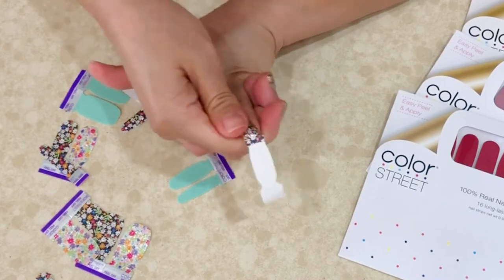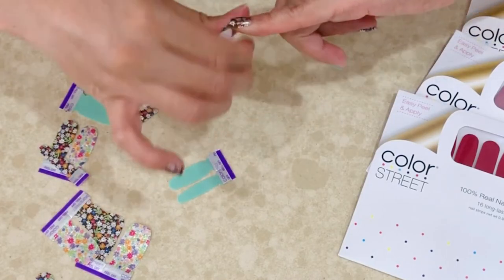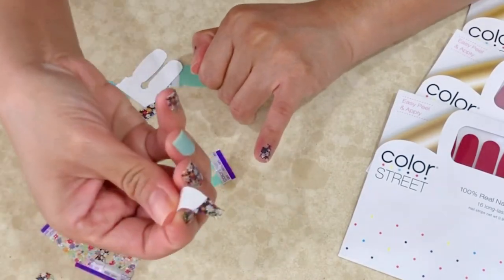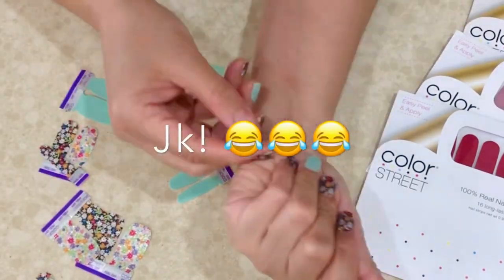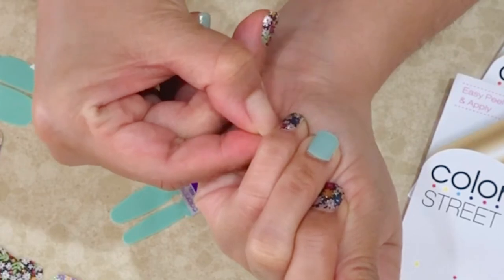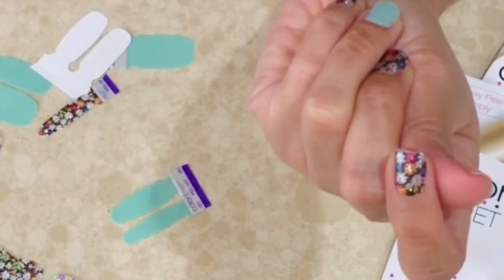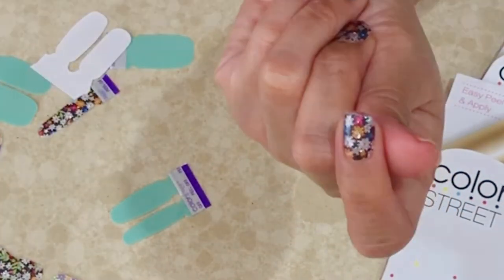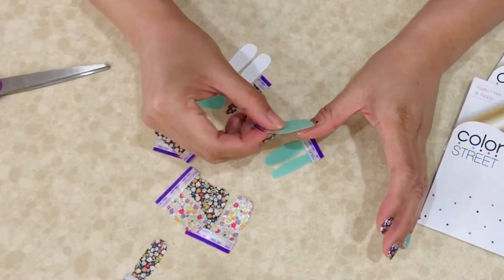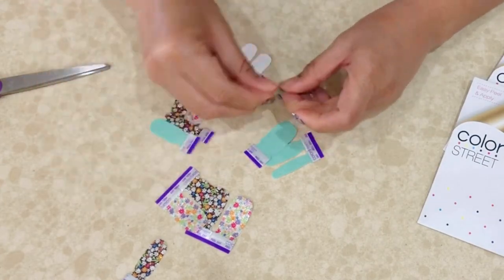Every strip is usable — you can even use it on your toes, and you can apply it horizontally or vertically. The smaller strips are good for children's nails or even for a Barbie doll. That one looks like it's for the big toe, so let's find a different smaller size for my thumb.